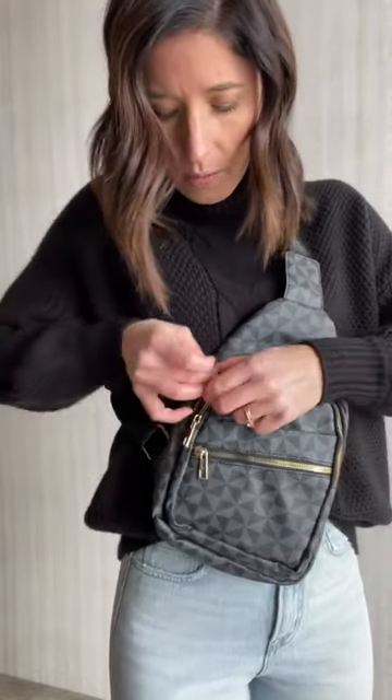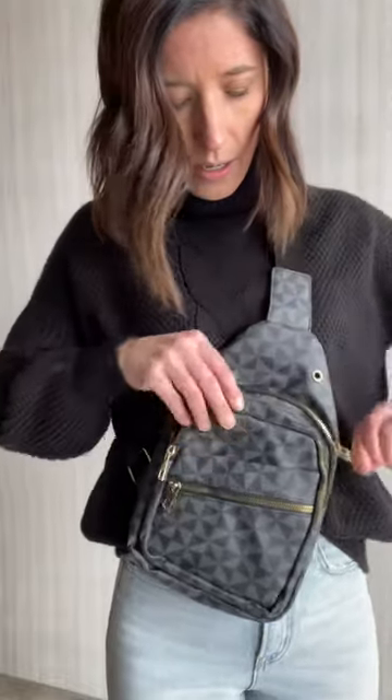We've got three zipper pockets in the front, one zipper pocket in the back, and we've got black and white striped lining on this one. We've also got it on the large pocket, which also has another zip pocket inside.